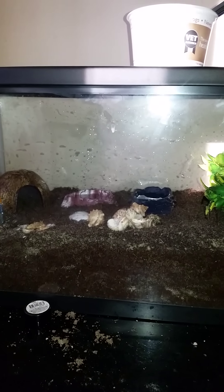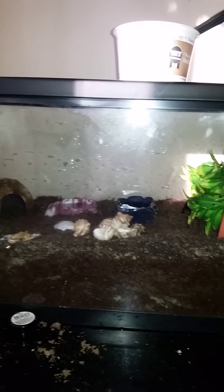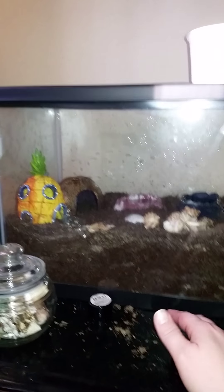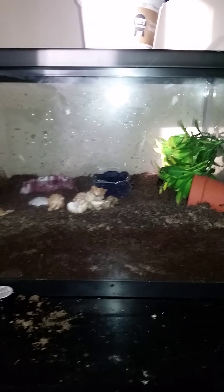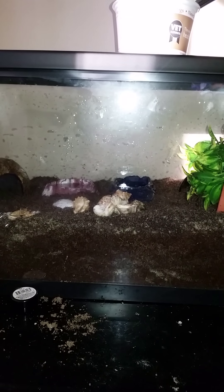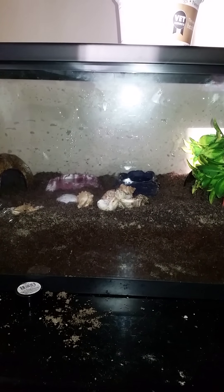This is the second-to-final update on the hermit crabs for a while. This is the 10-gallon tank — I finally got enough substrate in there, about five to six inches deep. My hermit crabs are kind of medium-small and small-medium. I've got a new Hermi Hut, another Hermi Hut hiding in the corner underneath the plants, and a terracotta pot. This is the 10-gallon setup with the shell shop and the food.